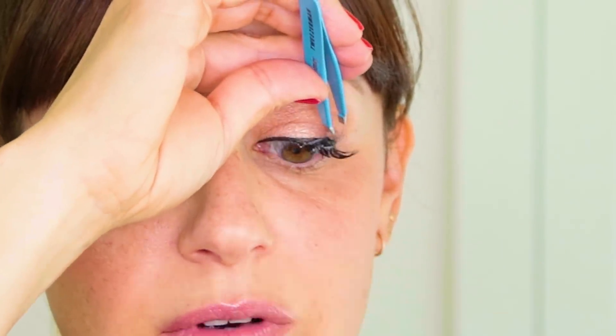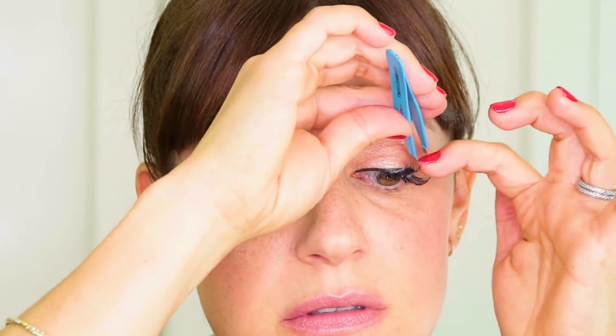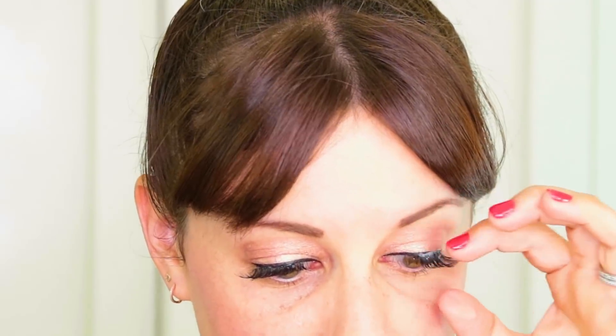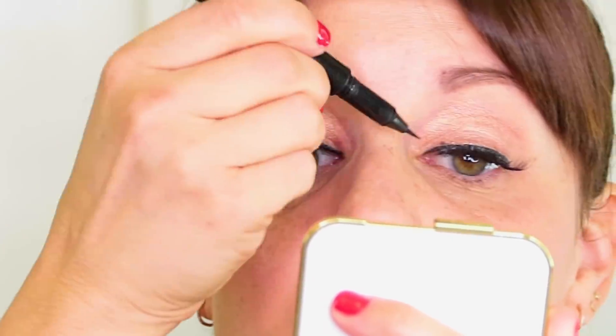A lot of people complain that their lashes lift throughout the night, and this is a way to make sure your lash won't lift because you're putting it down in parts. There's glue on my tweezer. Now I'm just going to give myself a little touch up wherever there might be some glue. And there we go — now I'll let that dry.